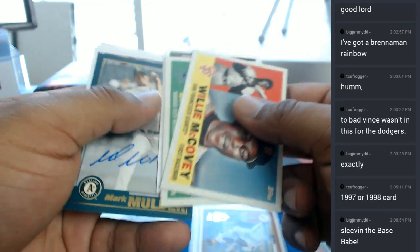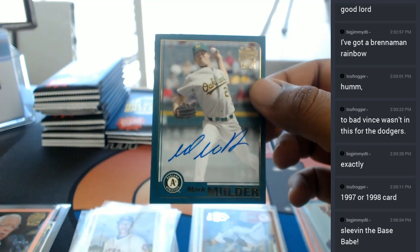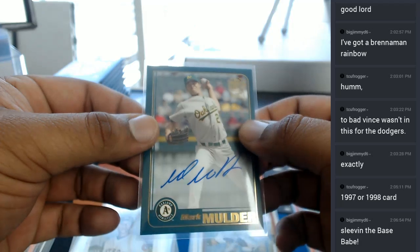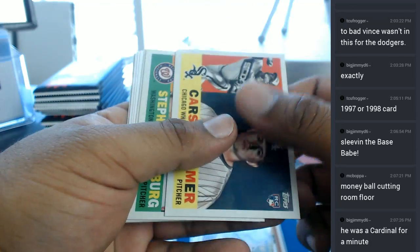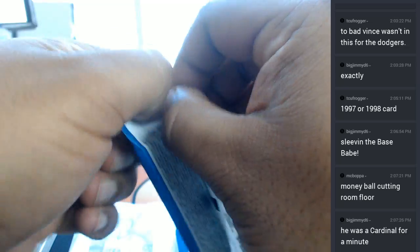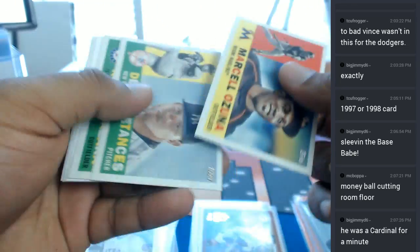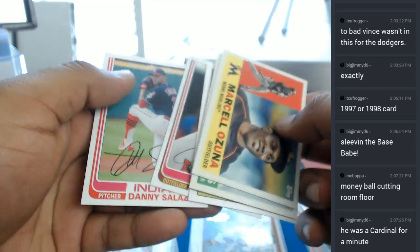Alright, no autos just yet out of this last box of ours. For the A's, Mark Mulder with the on-card auto there for you. Mark Mulder autograph for the Oakland Athletics. Let's see what else we have coming up. Oh, I thought that was going to be an auto for a second there. That would have been huge if that was a Buster Posey auto.